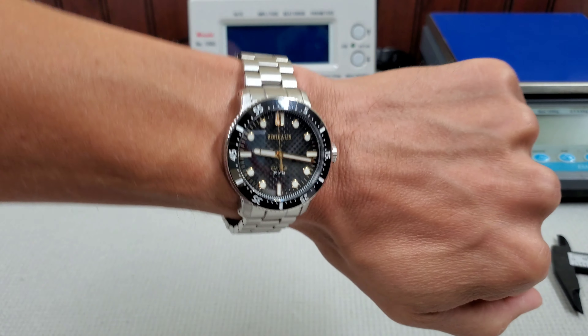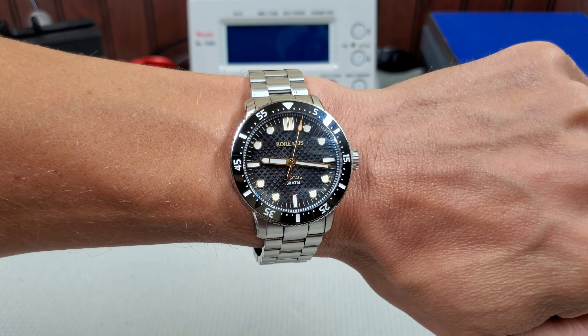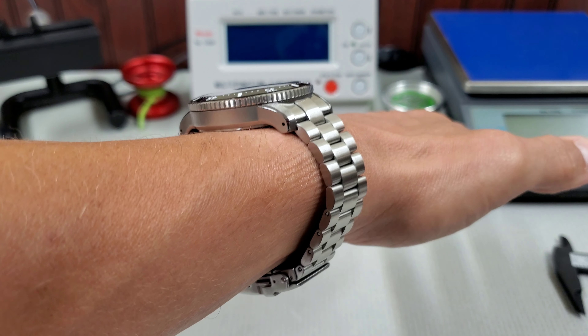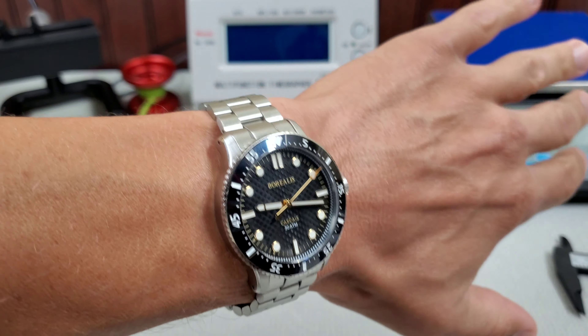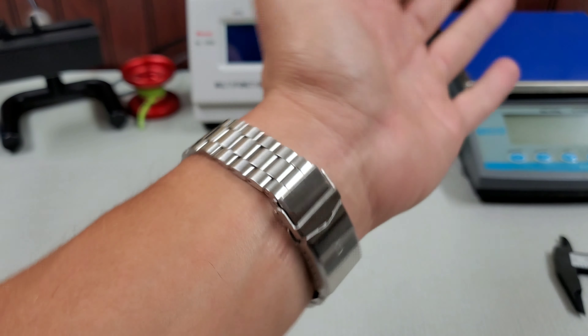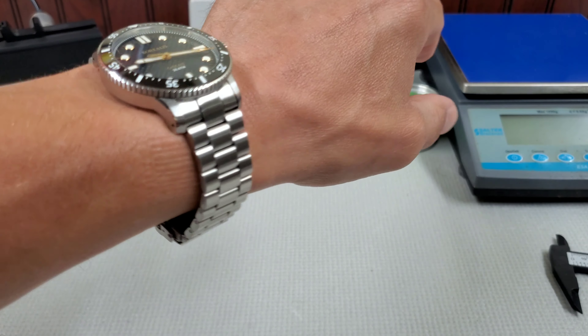Here it is on my seven and a quarter inch wrist. Like I said, it wears really well. I thought it sat nice and low. I thought the lugs transitioned into the bracelet well. It's just a comfortable bracelet — no complaints there.